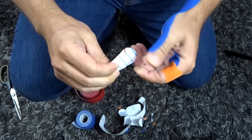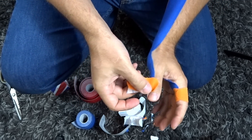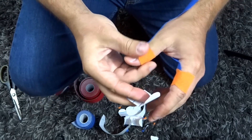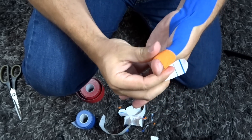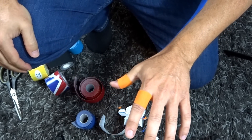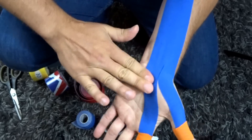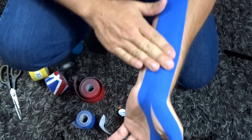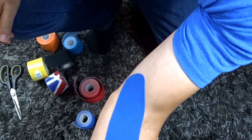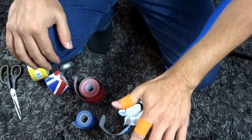Now I'm going to do the thumb as well — down at the end. Once again, stay away from the nail bed. A little bit of stretch, just enough to reach the other end. When you turn the hand over, make sure to rub in any parts that are popping up. And there you have it — that's carpal tunnel taping. I've got a color match with my shirt, so make sure you have all the colors to coordinate.